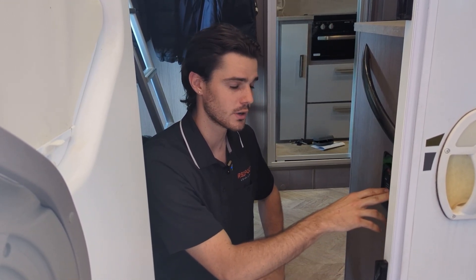Hi everyone, I'm Caelan from Redfoot Leveling and today I'm going to show you how to set the null on our EQ Smart Level systems. The null is the finishing point of the auto level function — when we press auto level, it's always going to try and get to that same position on the keypad.